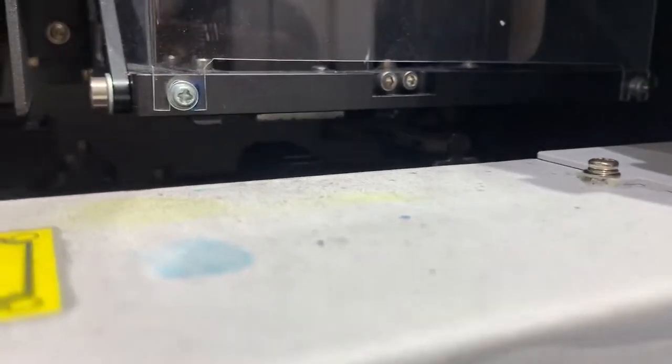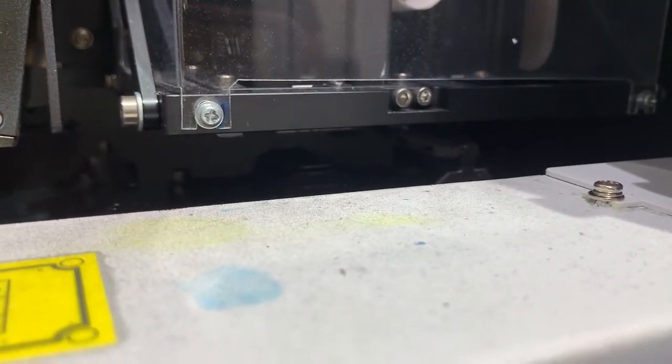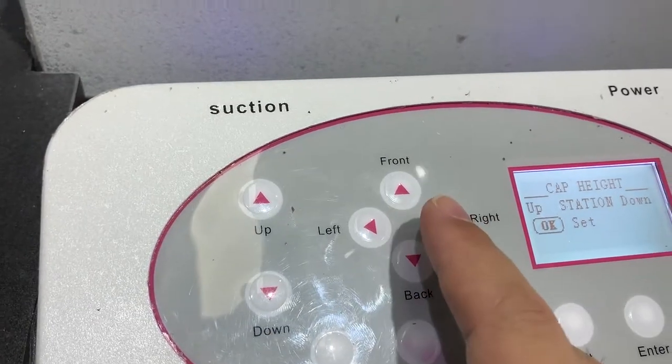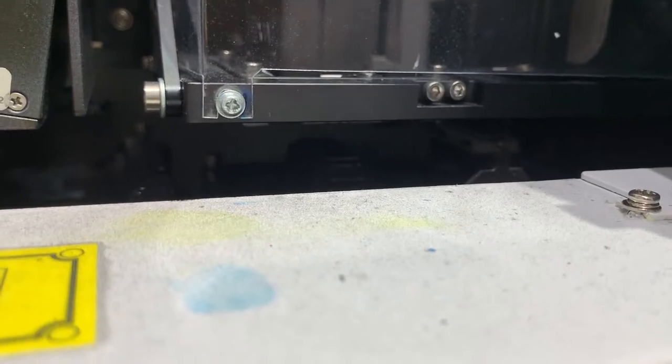You see, this is the capping station with the capping tops. You can use the front and back buttons to adjust its height. Let's use it.